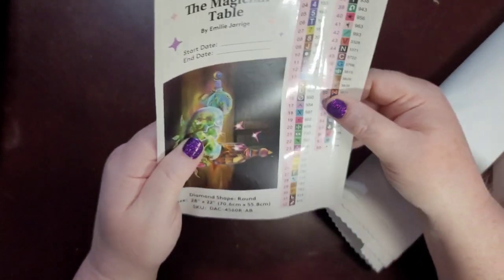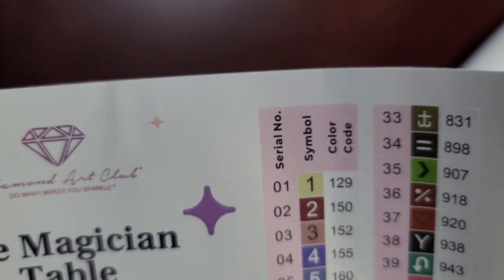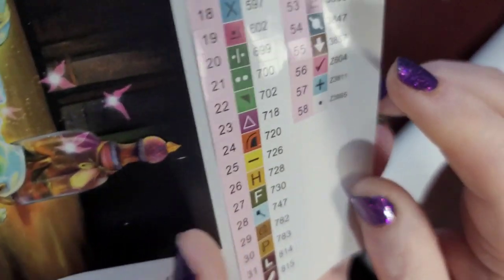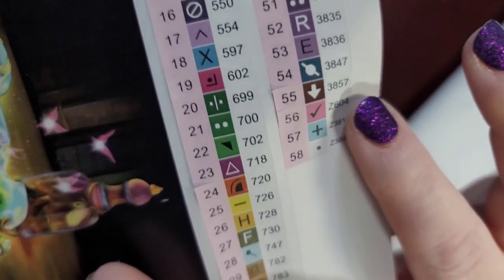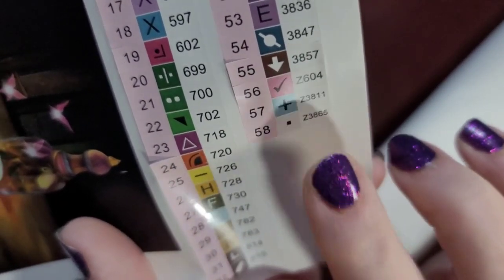This is super cute — they have all 58 colors here and you can tell which ones are going to be different from the normal drills. For the AB drills, they number them below 150, so our AB drill is going to be a light yellow — number 129. These are individual stickers that will come off so you can put them on your containers. The fairy dust drills start with the letter Z: Z604, Z3811, Z3865. Z604 is a pinkish color, that one's a blue, and Z3865 is the equivalent to color 3865 but in fairy dust.